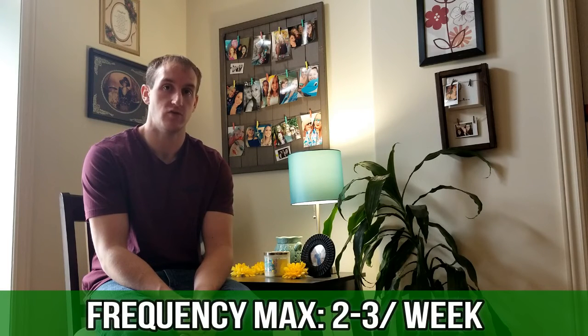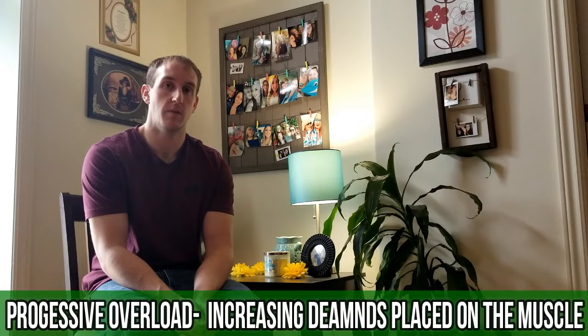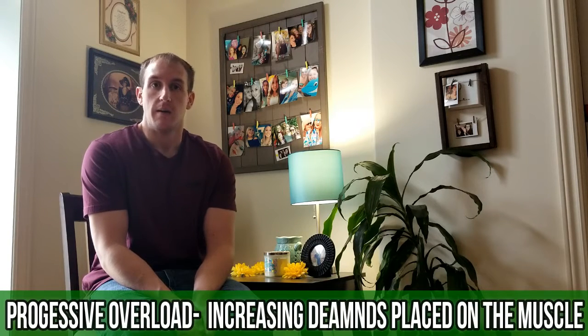For bigger muscle groups like your quads, your chest, and your back, you normally don't want to increase past three times per week of training, just because they're bigger muscle groups and they take a lot more time to recover. They might impact your ability to progressively overload and your strength might take a hit. But for smaller muscle groups like your calves, your arms, and your abs, you can get away with training them five to six times per week.